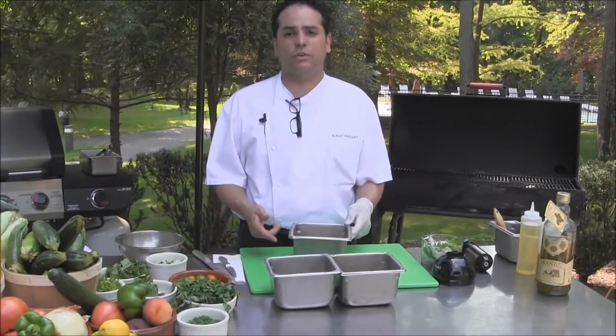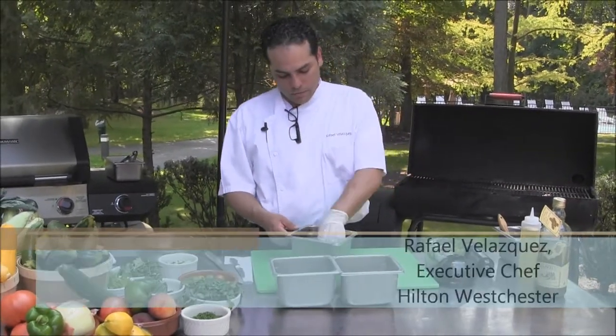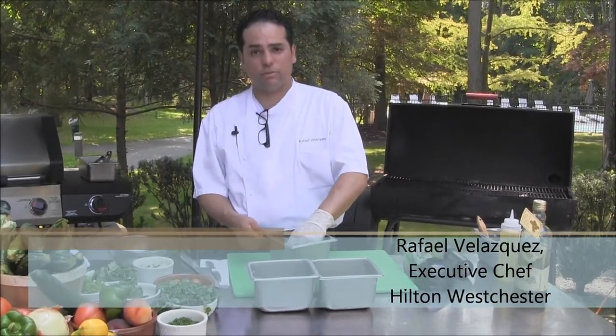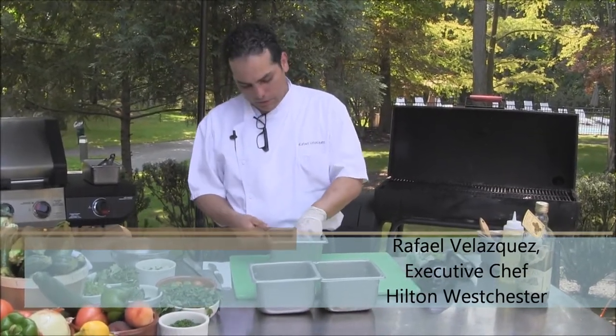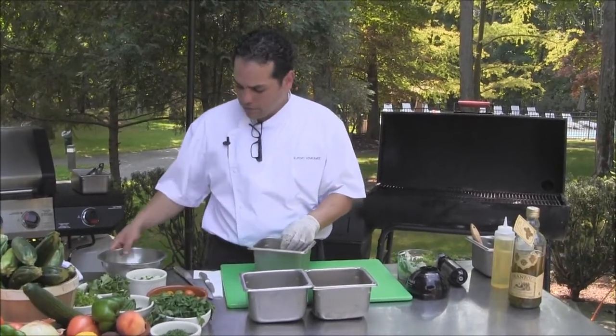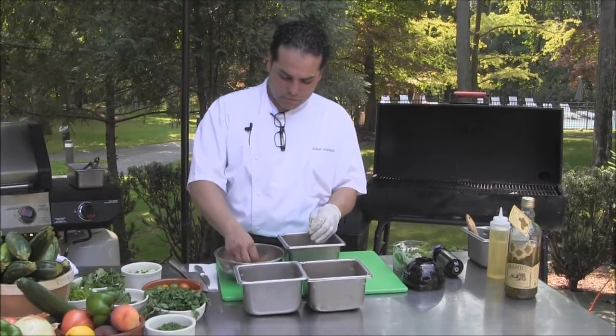Today we're doing some techniques of how to grill at home. We have a beautiful piece of pork tenderloin from our friends from Sugar Hills Farm. It's been marinated in some herbs, garlic, and white wine. We're going to finish them up with some extra spices.